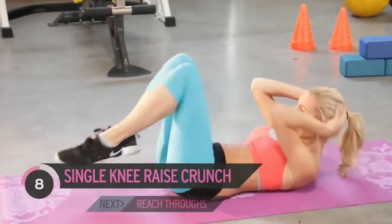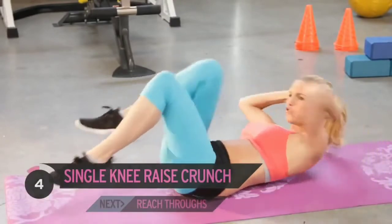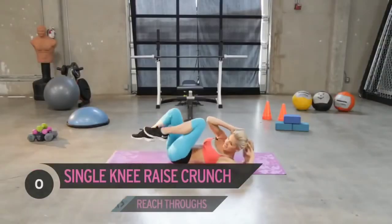Remember, we've got six exercises. We're going to go through it all twice and then we've got a great plank workout to finish. Let's move on to that next exercise.